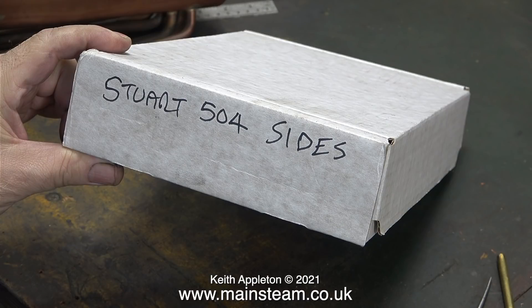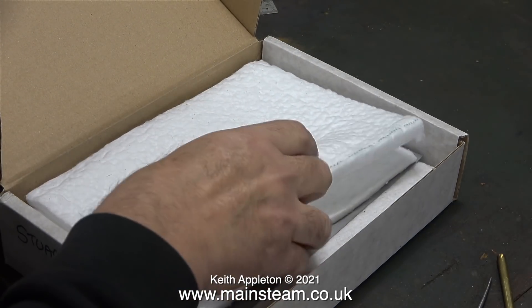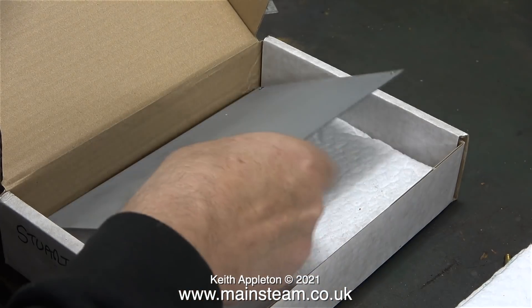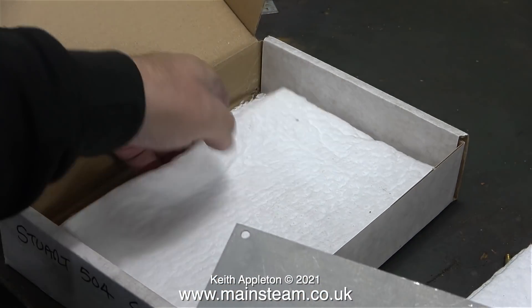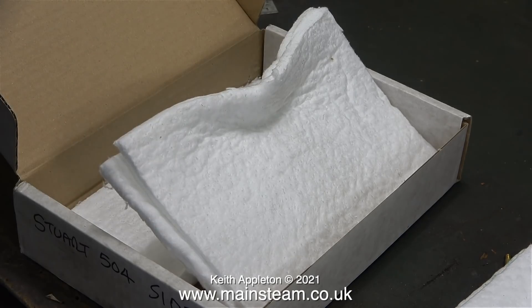This box unsurprisingly contains the Stuart 504 boiler sides — a pair of brand new boiler sides and quite a lot of heat insulation material. I don't know why there's so much of this heat insulation material. I'm sure you're not meant to put three each side, but maybe you are — I don't know.